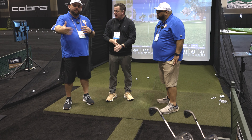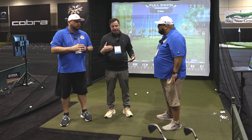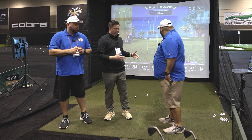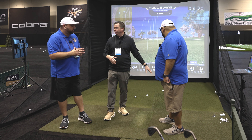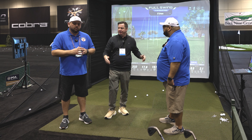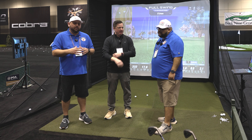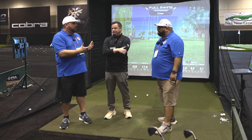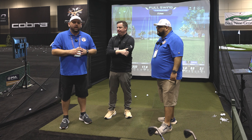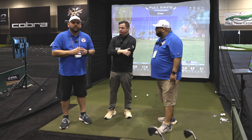So the Full Swing Kit goes roughly how far behind you as a golfer? For this setup we have it eight feet behind, and since we have our ground projector, a little bit more. But you can go as short as eight feet behind and eight feet in front. We always say leave yourself a foot off the wall, so you need a minimum of about 17 feet total.